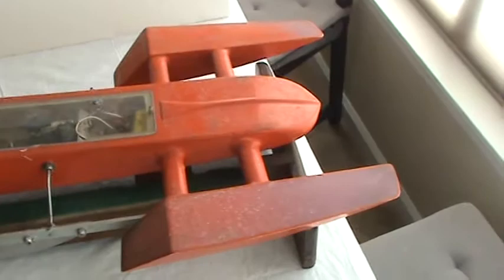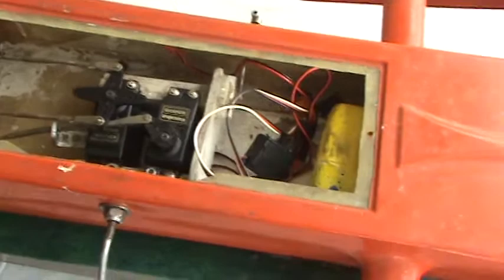It's sold non-working for parts. The carb might be gummed up from non-use. Here is the innards. Battery may need replacement.